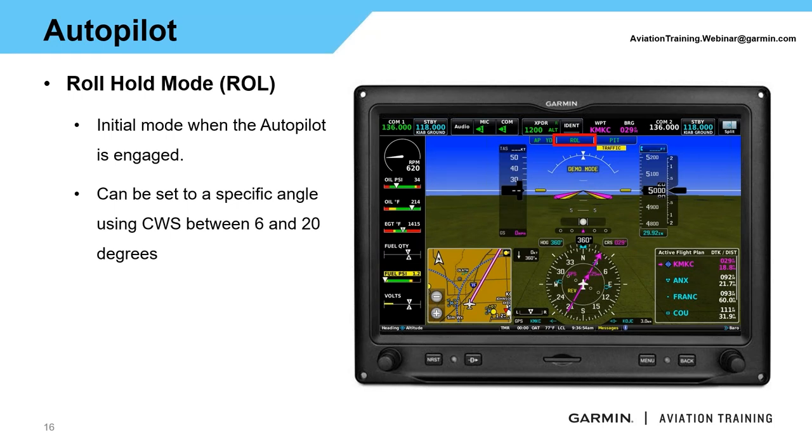When you do normal autopilot engagement and hit the AP button, roll and pitch are your primary default modes. Roll keeps the aircraft level; if you have a control wheel steering button, you can set a specific bank angle anywhere from 6 to 20 degrees. Below 6 degrees, it defaults to wings level. Generally, roll mode isn't used much — you'll typically swap to heading mode, track mode, or nav mode and follow the appropriate course. This is just the first mode when the autopilot turns on with no flight director previously active.